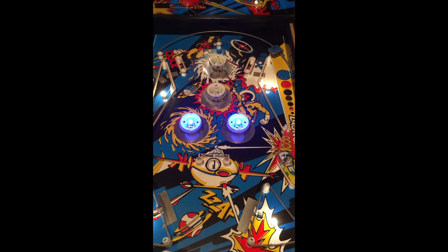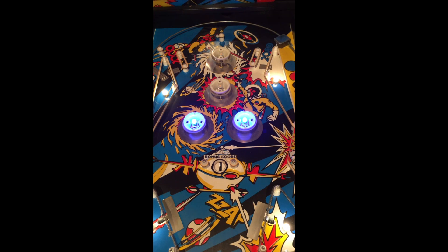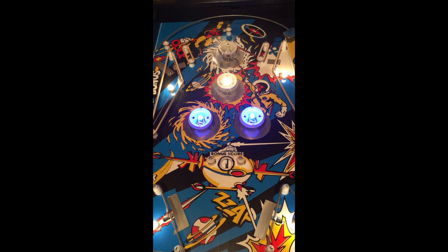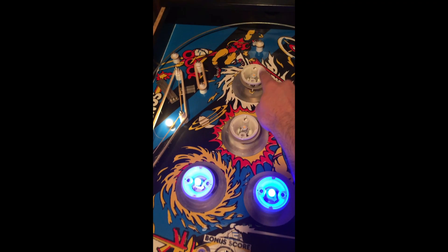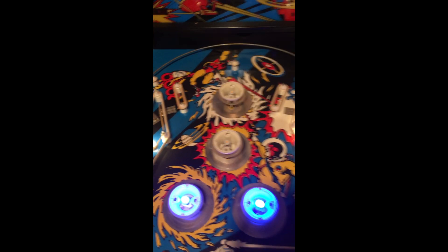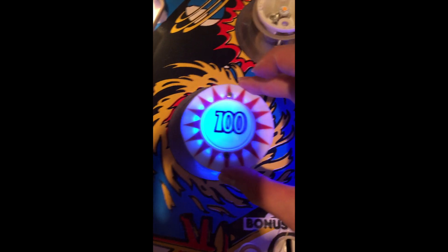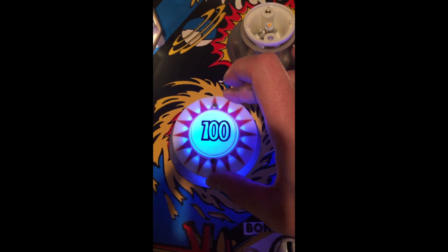I'm going to turn this on and see what it looks like. I like how this looks so far. I might have to go under the table and check out the wiring on this one because this bulb is not lighting, so I'm gonna see what that's all about. I'll put all these pieces back on to the targets, but I think this is gonna look really good.